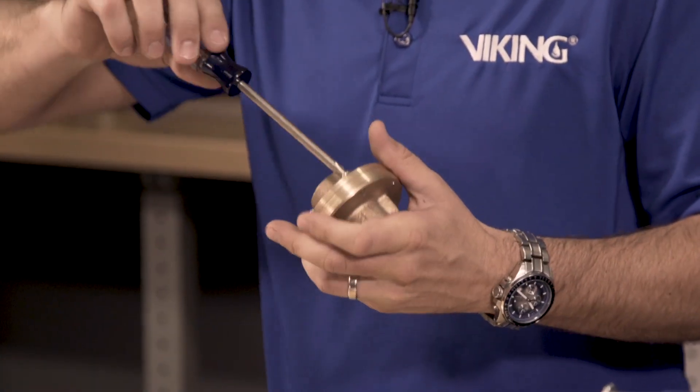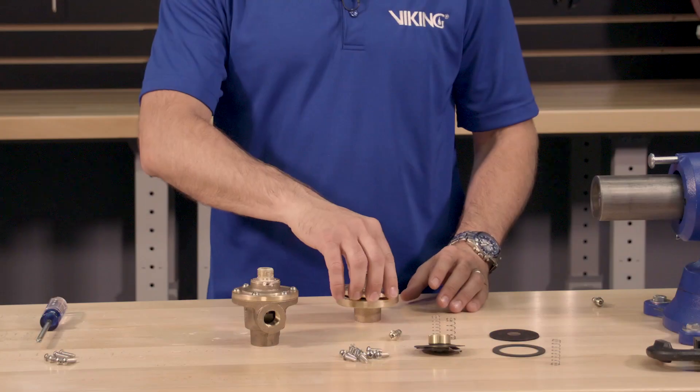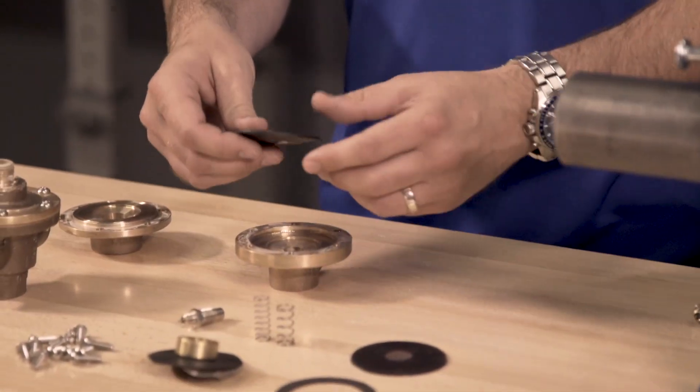We can now separate the end cover from the base by removing the screws. With the end cover and base now separated, the diaphragm can now be removed.